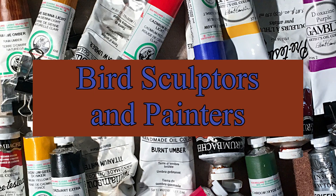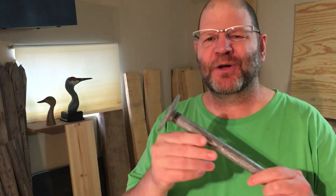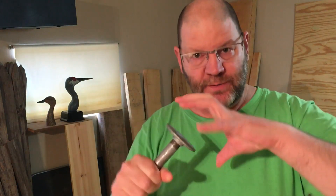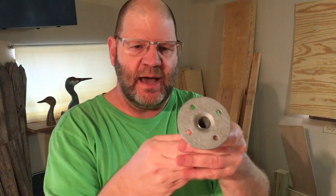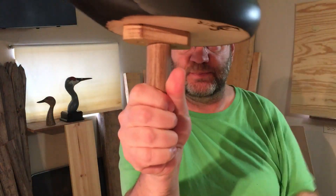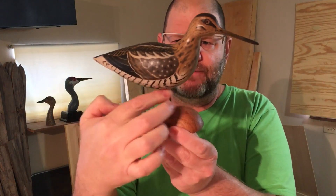I've got a quick tip for you. When I'm carving on bigger birds, I use this plumbing fixture to hold the bird in the vise, and then I match these same holes up with my painting fixture so that I can have something to grab onto — a nice round dowel — so I can spin the bird around. The only problem is if you've got a much smaller bird, like the snipe here, there's not enough room.